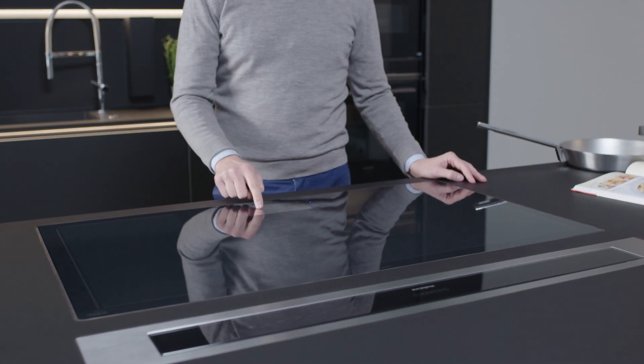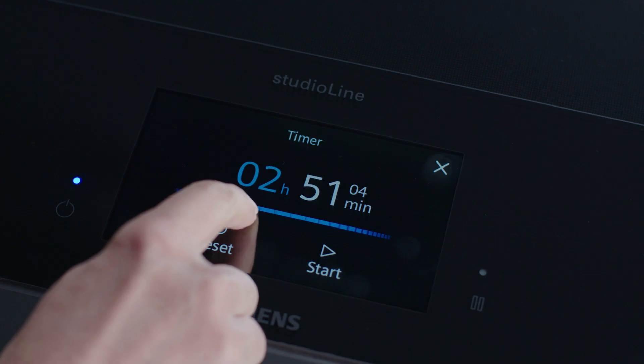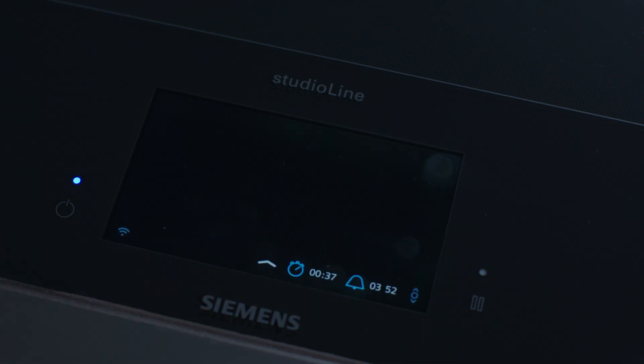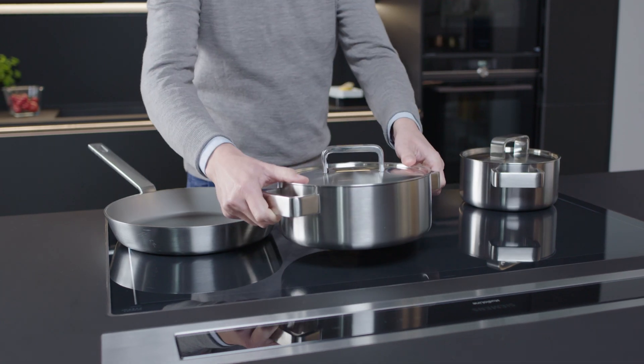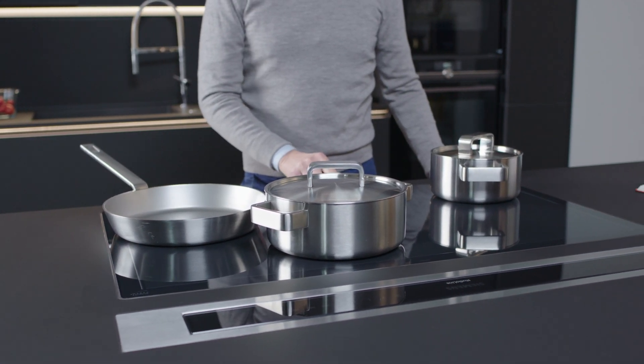If you want to set a timer, you can choose between a count-up function or a stop function. Now that you're all set, you can start to work your culinary magic straight away. Get out some pots and pans and enjoy your new induction hob.